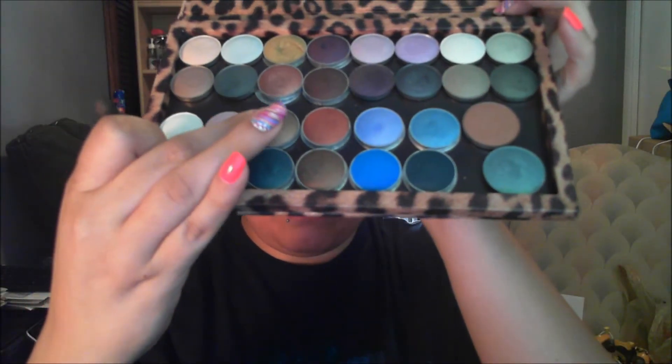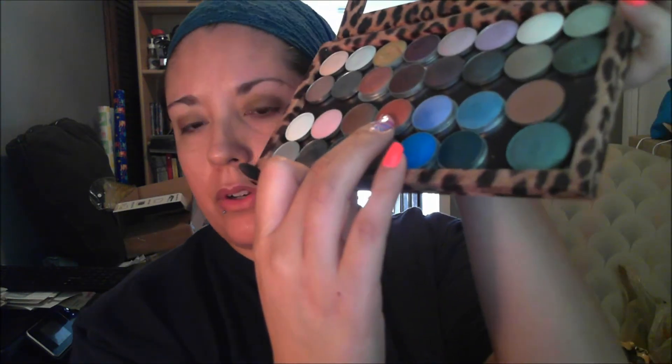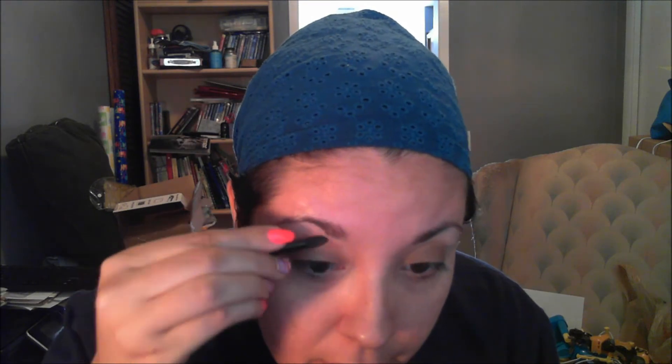I will be using the sponge tip applicator that does come with the quads in order to apply my eyeshadow. I'm going to go ahead and get the lightest shade first, and then apply that over all of both my lids. After that, I'm going to flip it over and use the pointy edge of that sponge tip applicator, and grab that orange color and place that into the crease, just kind of blending that out.